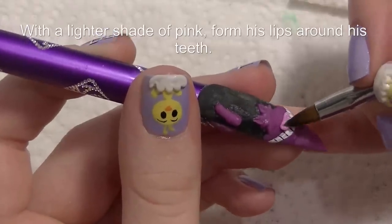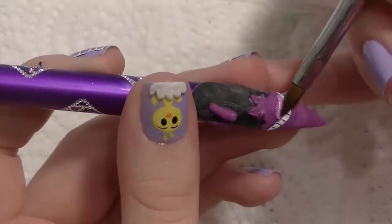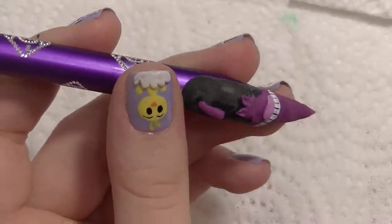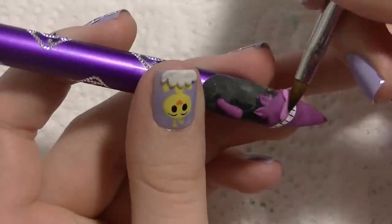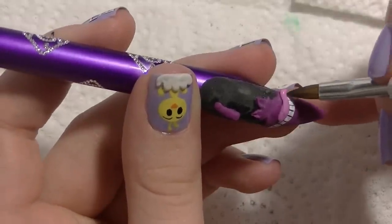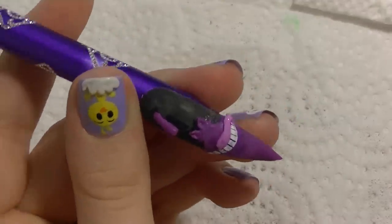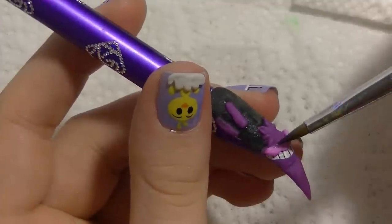Now with a lighter pink acrylic we're going to be forming his lips around his teeth. The monomer can almost erase the acrylic paint that we used to paint his mouth or his smile. So if you want that to last you're going to need to cover it up with top coat. I just fixed mine and it worked out perfectly fine, but if you want to make sure it stays as-is, add some sort of protective layer on it.